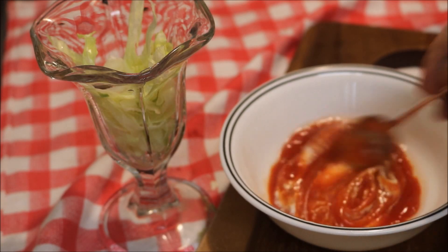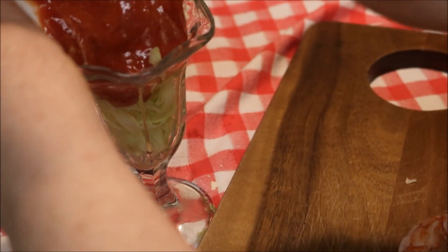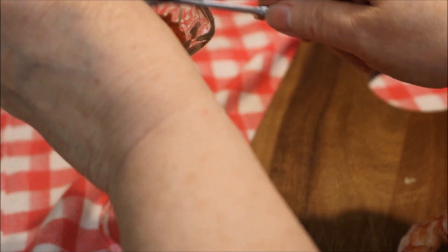Make it as spicy as you like. I'm going to use six shrimp — that's a little bit much, but go ahead and scoop your sauce in there. You can add anything you like to it, really.